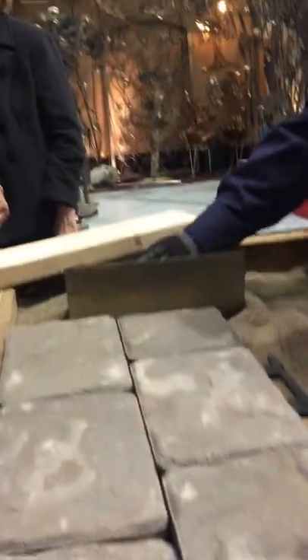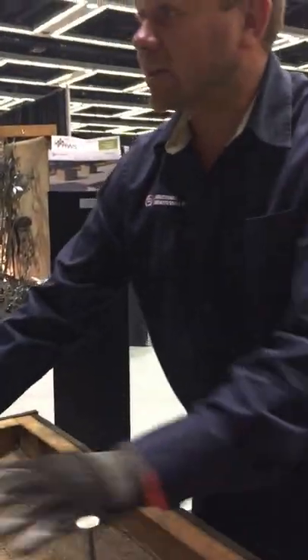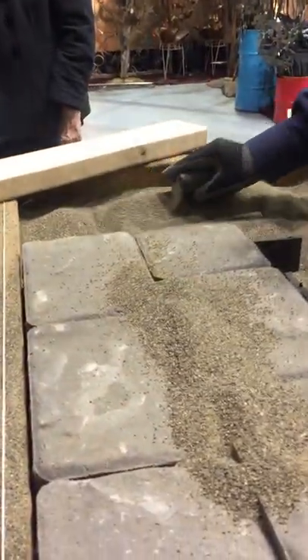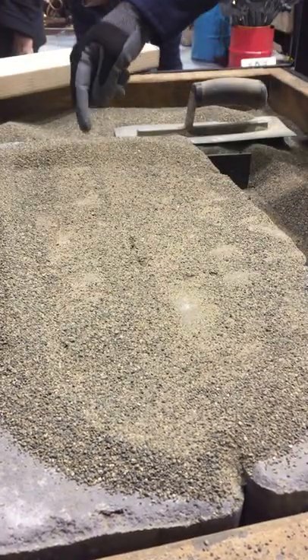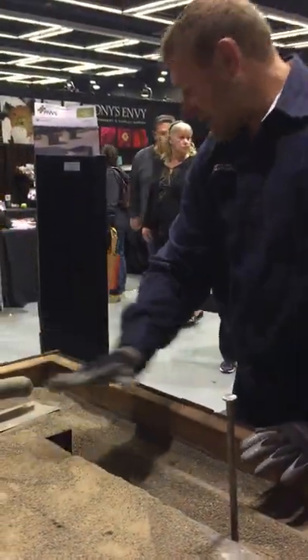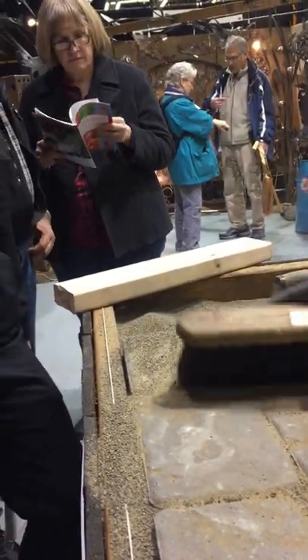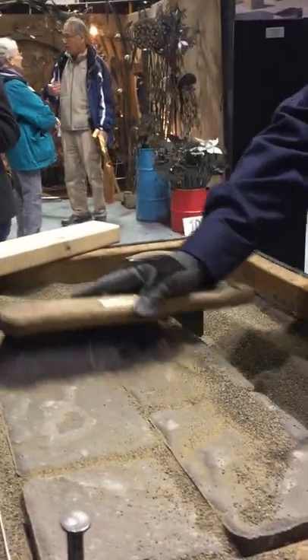Once you get the edging all the way around the whole project, you're going to compact the whole project again and put sand on it. Because it's an interlocking paving system, you have your base sand, the spacers, and then the top sand, which causes them all to lock together and make it very strong. Work the sand around on top, then run a plate compactor across — it won't damage the pavers and actually cleans them up a bit. Then sweep the sand in, and when you're done, sweep it off. There might be a little maintenance over time where you add more sand.